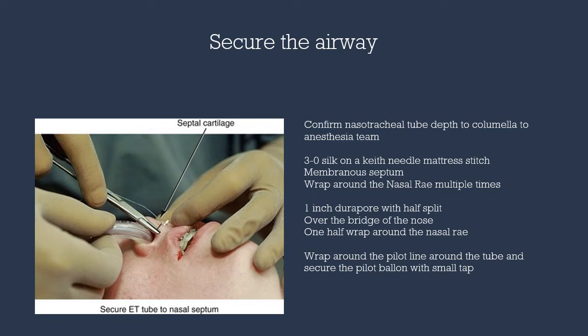For single jaw cases, I use a surgical technique in which one-inch tape is split in half. The one-inch portion is applied over the dorsum of the tongue and dorsum of the nose, and the split portion is used to secure the nasal tracheal tube. Next, the pilot line is wrapped around the nasal tracheal tube and the pilot balloon is secured near the forehead to allow easy access for the anesthesia provider.